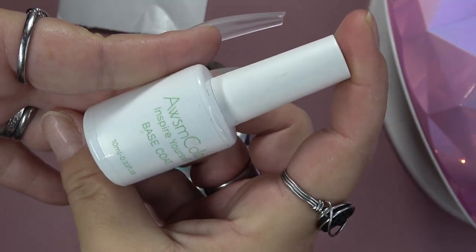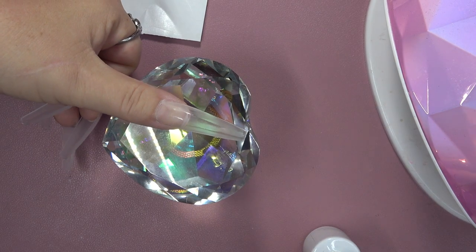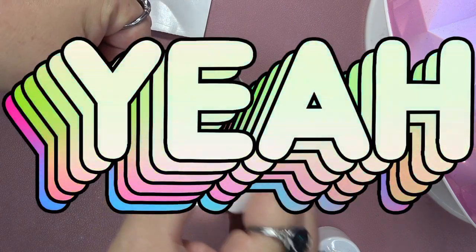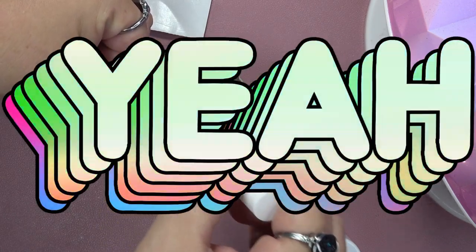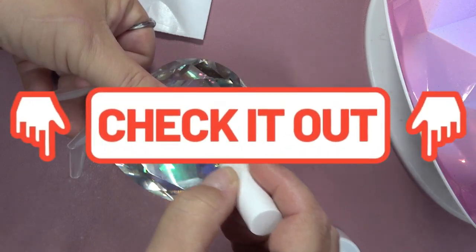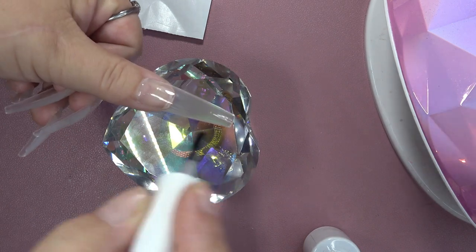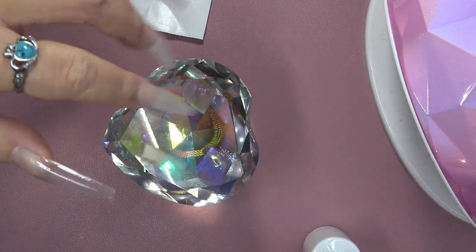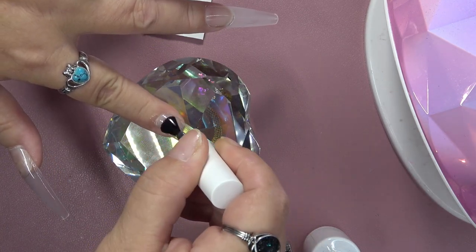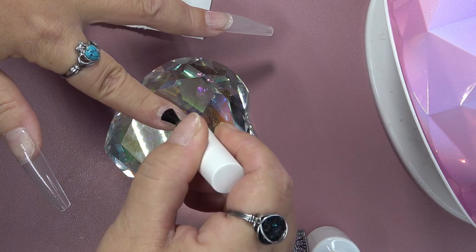All right, so the first thing we're going to do is go in with the Awesome Color by McCart base coat. You want to put that on from cuticle to free edge. I do have a prep video — prep is the most important step when you're doing your nails, so go check that out if you are a new subscriber. After you get your nails prepped and you have applied your nail tips, you're going to go in with the base coat, which is going to give adhesion for what you're going to put on the nails.